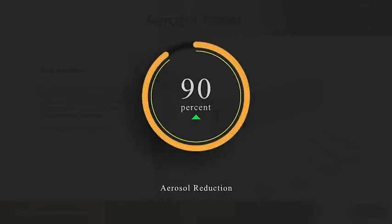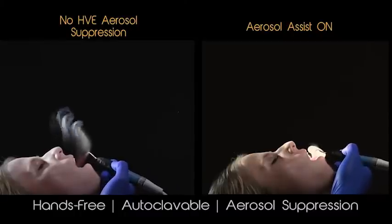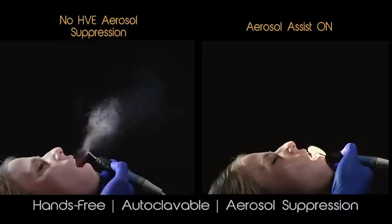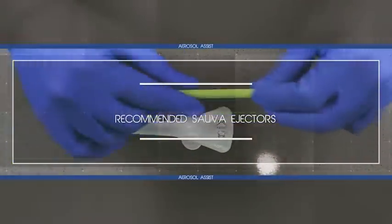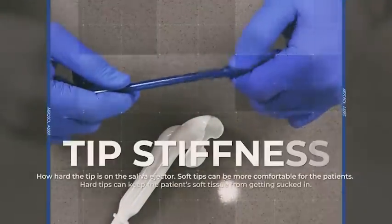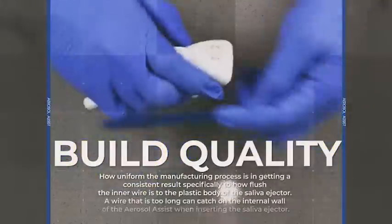The aerosol assist is designed to work in any office, but we have identified some challenges that your operatories might have when first learning how to use it. Making sure you understand the following concepts will make the learning process smoother. Can any saliva ejector work with the aerosol assist? Yes, but we do have a favorite. We video reviewed multiple other brands of saliva ejectors, and the video explaining our criteria on saliva ejector rankings can be found on our setup page on our website.